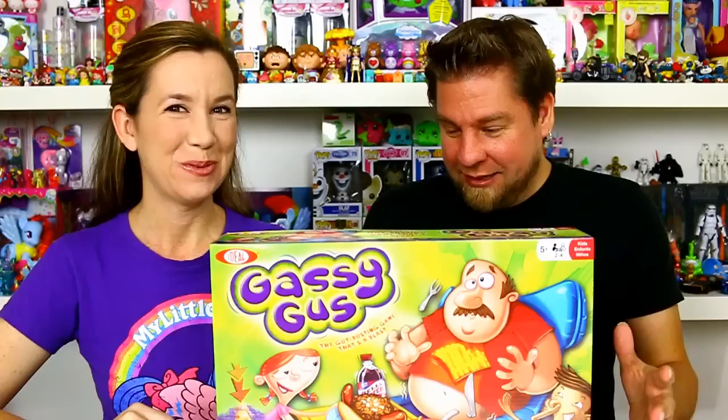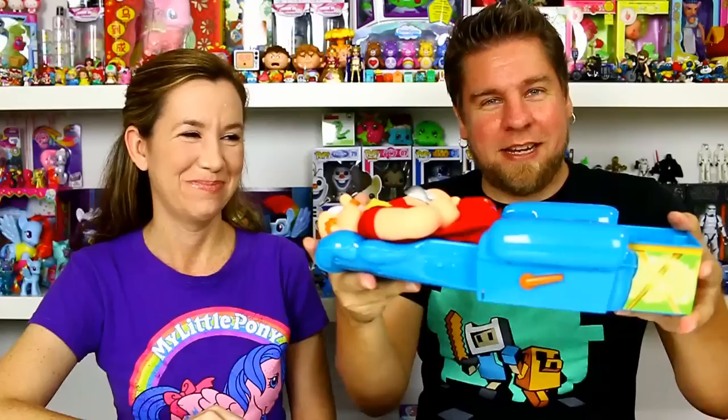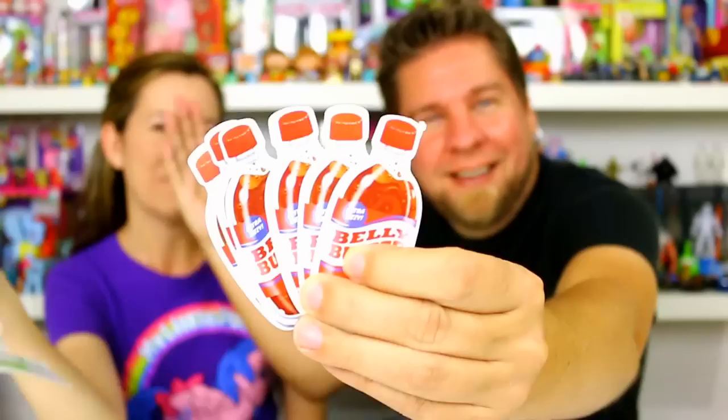We're gonna go ahead and unbox this and show you guys what comes inside. You get Gus and his gas thing. You have to fold it up and snap it into position to play the game. You've got a tray for his food cards. This came installed with one of the balloons already, and they do throw in an extra one. We also have belly buster cola cards and directions.